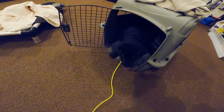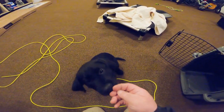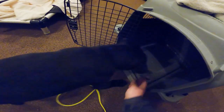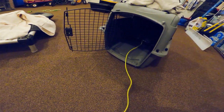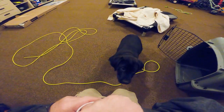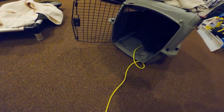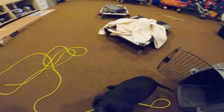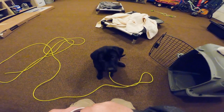Now I'm going to start saying the word I'm going to use for his kennel command, which is simply going to be 'kennel.' Waiting for him to finish, then 'free,' and encouraging him to come out. You're just going to do this over and over — you can feed him dinner doing this, just saying the word as he goes in, 'free,' and letting him out. Be real patient with him.